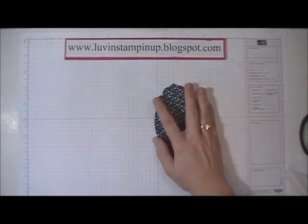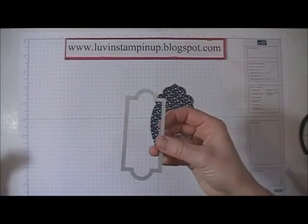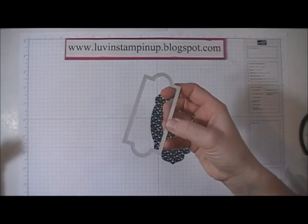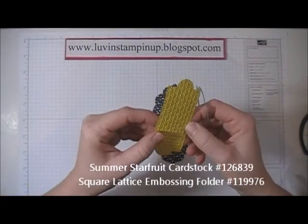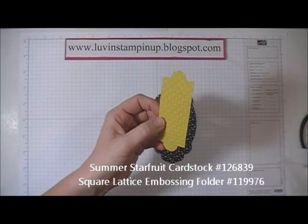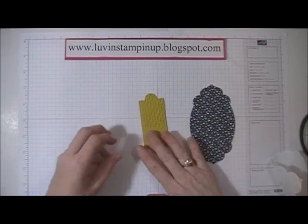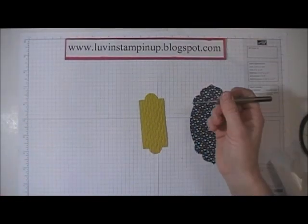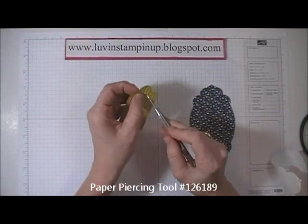I used this framelit — also from the Apothecary Accents framelit set — and I cut out a piece of Summer Starfruit paper. I went ahead and embossed it with the Square Lattice embossing folder. Now I'm going to take my paper piercer and pierce a couple of holes at the ends.